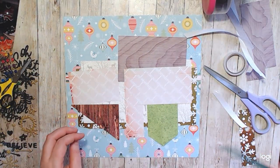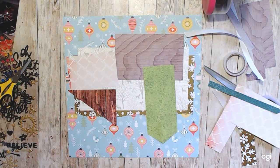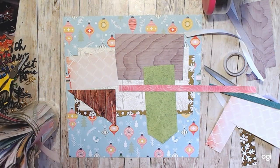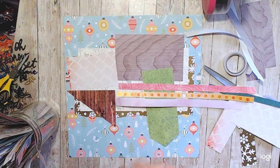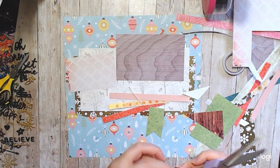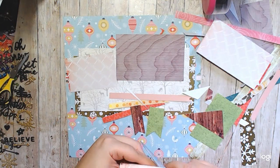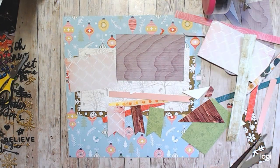I was using a sketch but I can't find the sketch and I don't know who it was by. It wasn't an exclusive sketch — it was like a page map sketch or something like that. But they did have two layers and then photos across the top, and then strips and banners below the strips. So that's what I was trying to recreate here and I think it turned out pretty good.